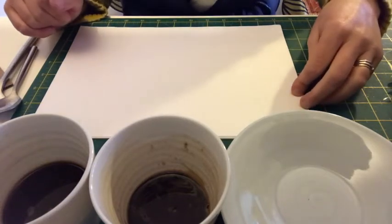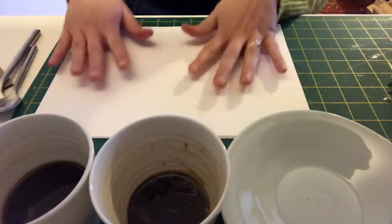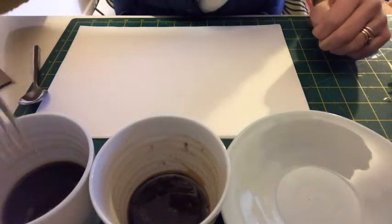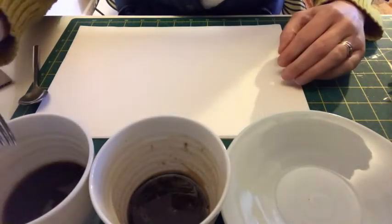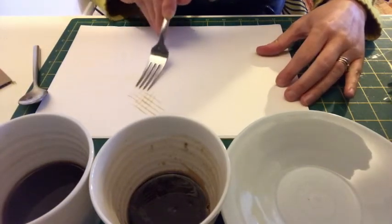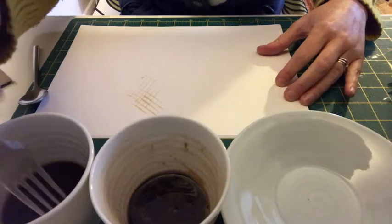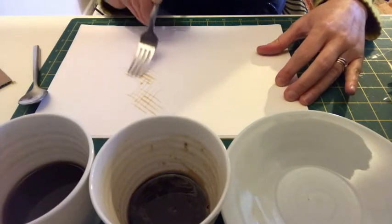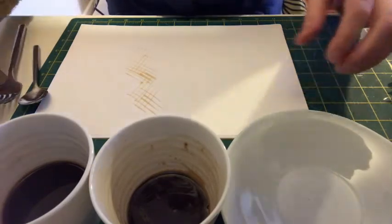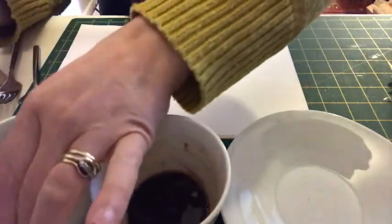So what I'm going to do is just cover this with lots of different marks. I'm going to start off with my fork and the lighter tone of coffee, and just start making some nice hatched marks across here. Then I think I'll have a go with the cutter.